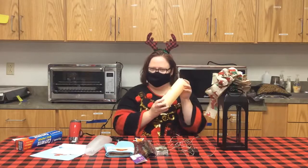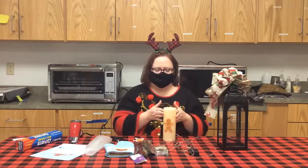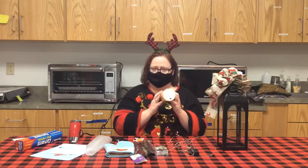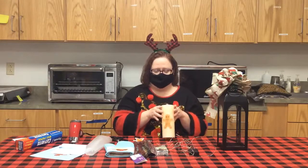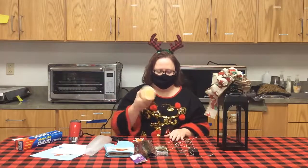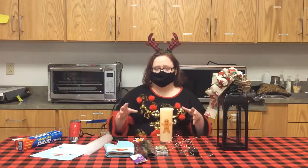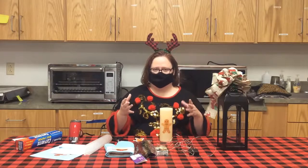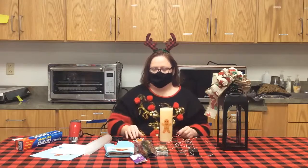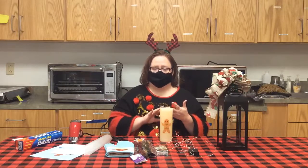A few things you'll need for this project: you're going to need a candle. You can actually do a flameless candle or an actual votive, just a plain candle — I went with flameless. You're going to need some wax paper, tissue paper that you would find in the gift wrap or birthday aisle, a regular printer, and some computer paper or cardstock.